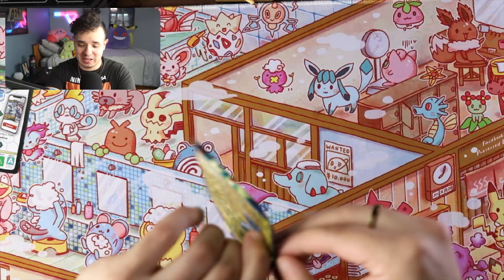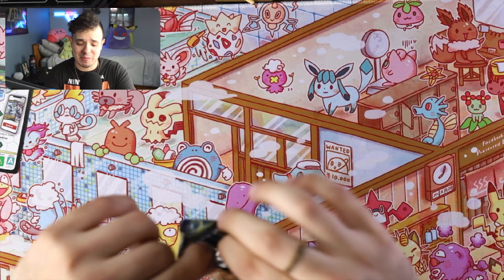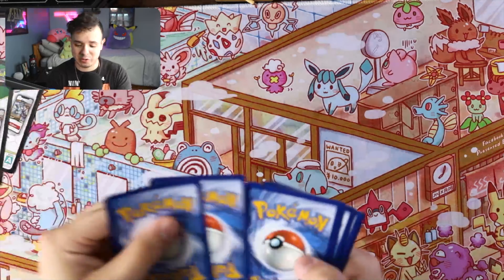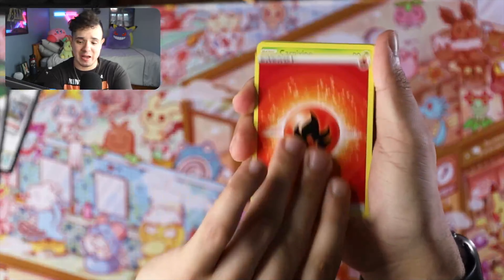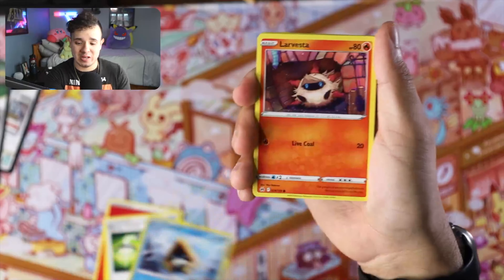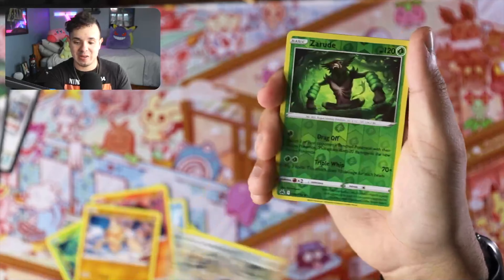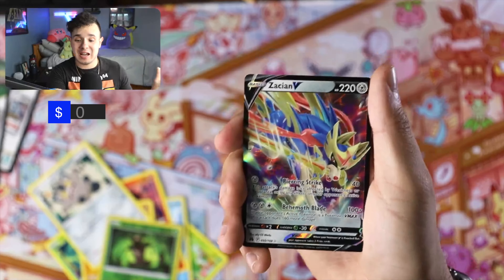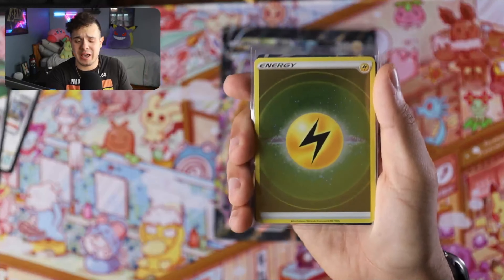Final pack — let's see what we can get. Can we beat the odds and pull something awesome? We got Fire Energy, Carnivine, Girafarig, Switch Energy, Snorunt, Larvesta, Tangela, Poké Ball, Toy, Meowth, reverse Rude, and we got an Azumarill V! Not anything amazing but still a pretty good pull compared to nothing, so I'll take it.